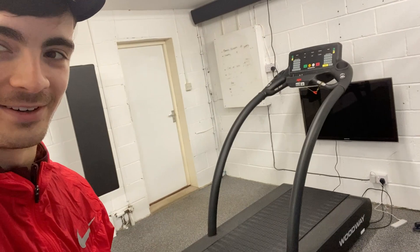Hey guys, so we're at the gym. I've got a new addition — a new Woodway treadmill, very nice. So I'm gonna do my warm-up on that now.